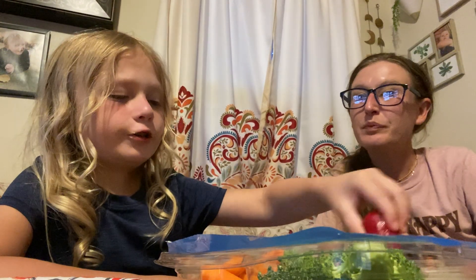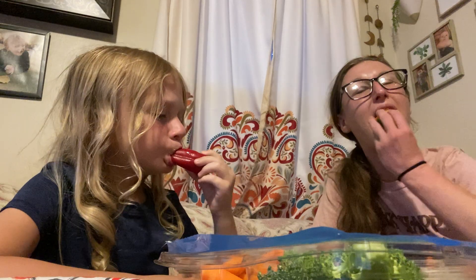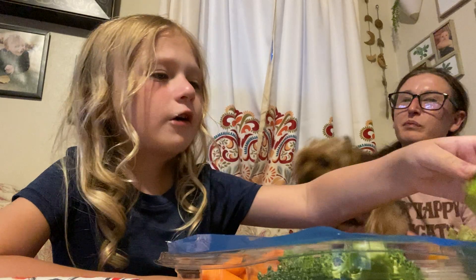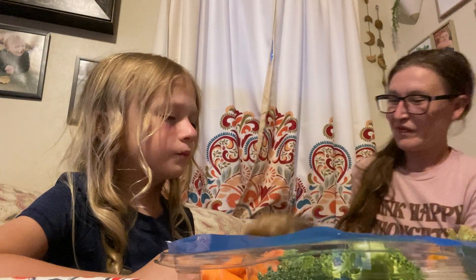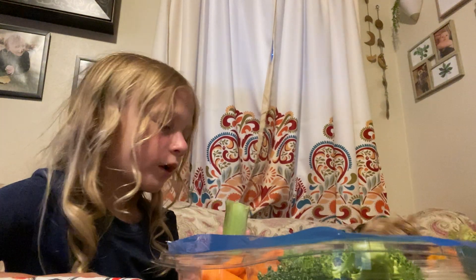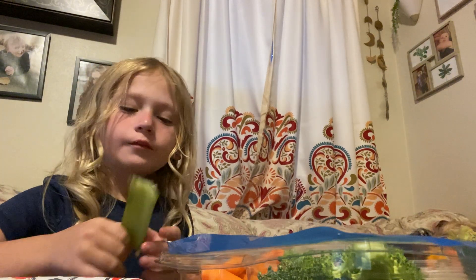I want to have a fresh one. Pretty good, huh? Jeliza wants to say hello. That was my first time having pepper. Yeah, it is your first pepper like that — sweet peppers. You may have had them cooked before, but you've never had them fresh like that.